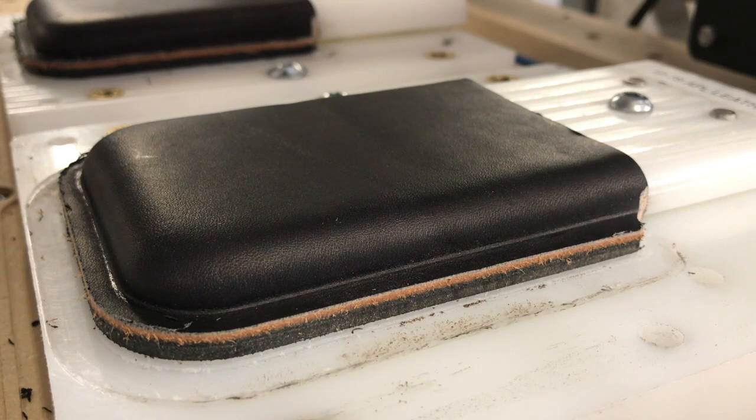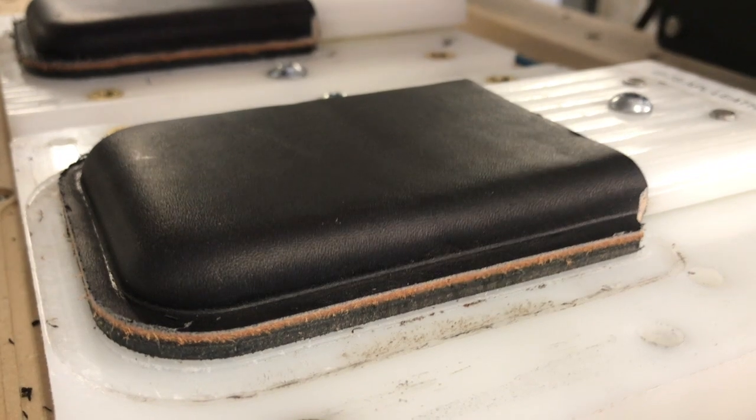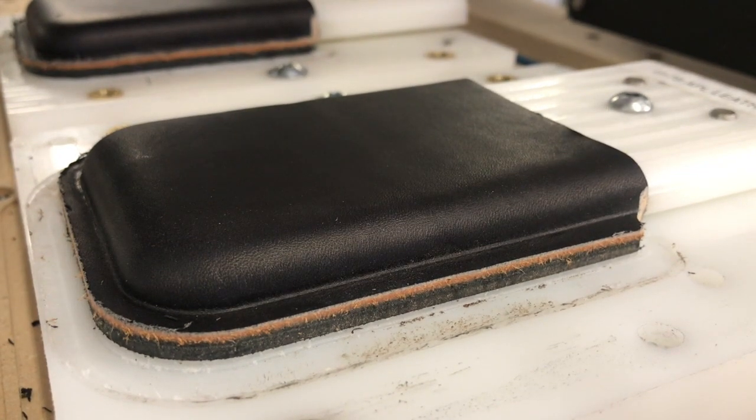Here we are looking at one of the Mark II cases — this one's for the Apple leather case. You can see it's already been trimmed so we have a nice even reveal around the case, but now it's time to put stitch holes in it. I'm going to grab my laptop and set the router to the current offset. I've gone ahead and taken the dust boot off, which I normally run, so you can easily see the holes being made.